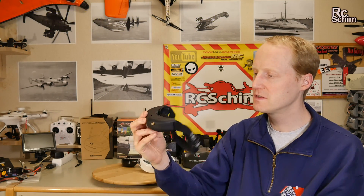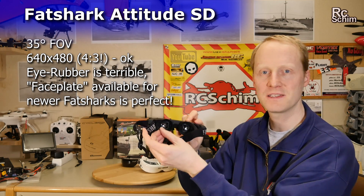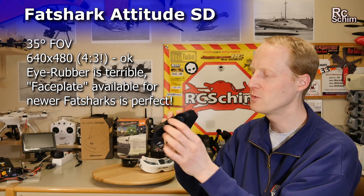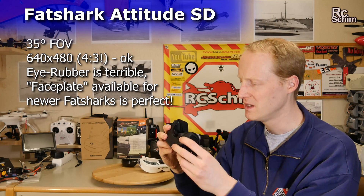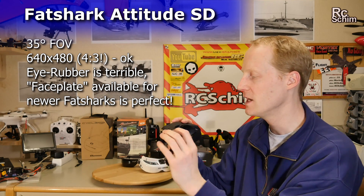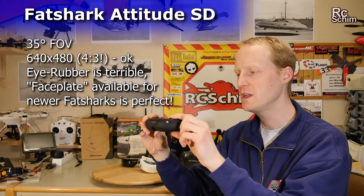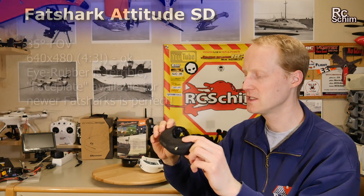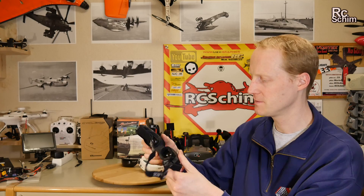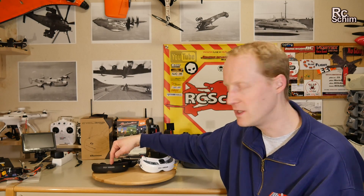Then I got these Attitude goggles with a swim glass rubber thing here which always fogs up — it's kind of terrible. It had the diopter glasses to slide in, and it also had a built-in 5.8 video receiver, which is nice, but not much else. And it only had a 35 degree field of view.